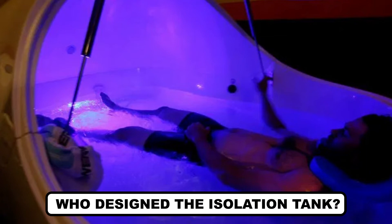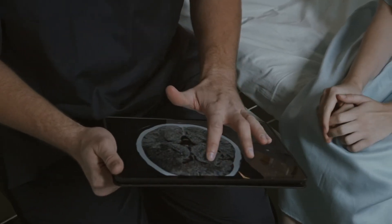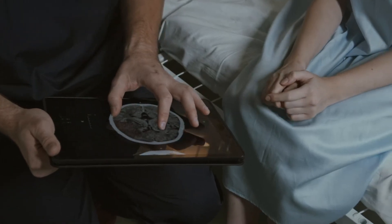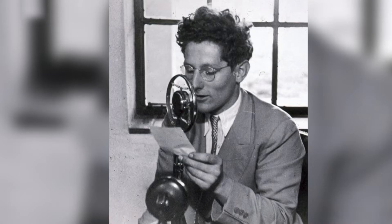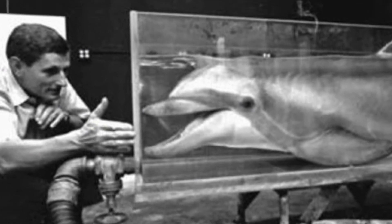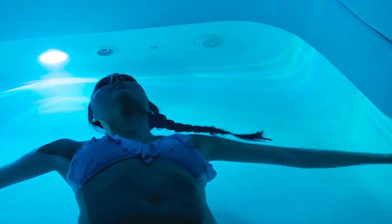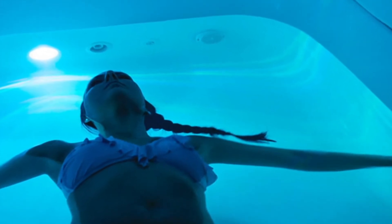Who designed the isolation tank? The sensory deprivation tank was created by American neuroscientist John C. Lilly in 1954 for the first time, in order to study the consciousness of the mind when it's deprived of all the senses by disconnecting it from all external stimuli. However, his research got into controversy when he began using LSD, a sedative, to boost his experiments. Later in the 1970s, studies about the flotation tank resumed so they could identify its positive effects on health.